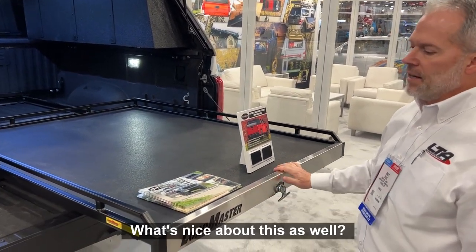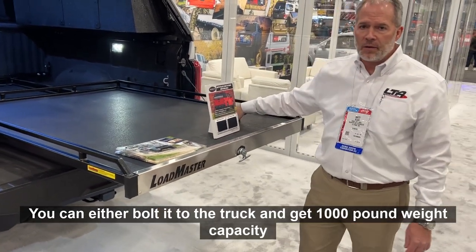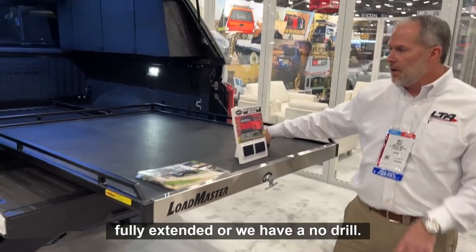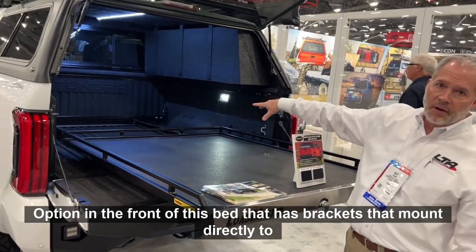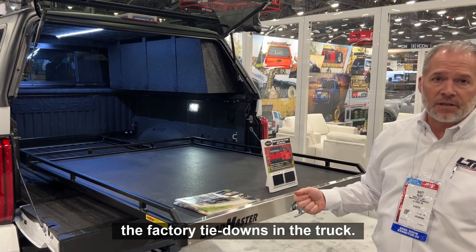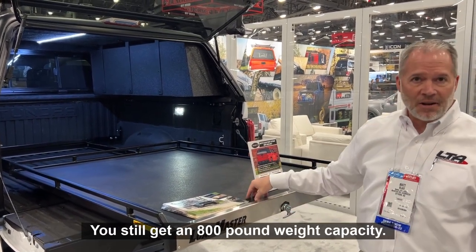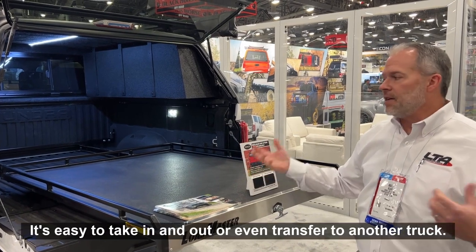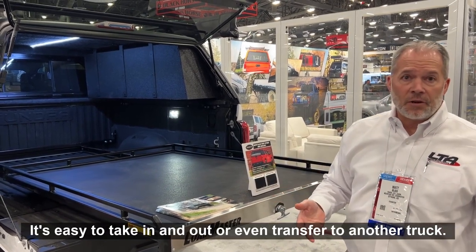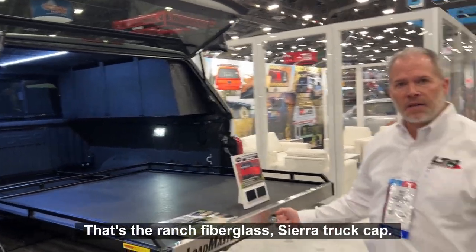We have a large capacity. You can either bolt it to the truck and get a thousand-pound weight capacity, fully extended, or we have a no-drill option in the front of the bed that has brackets that mount directly to the factory tie-downs of the truck. That way you don't have to put any holes in your truck and you still get an 800-pound weight capacity. It's easy to take in and out or even transfer to another truck. That's the Ranch fiberglass Sierra truck cap.